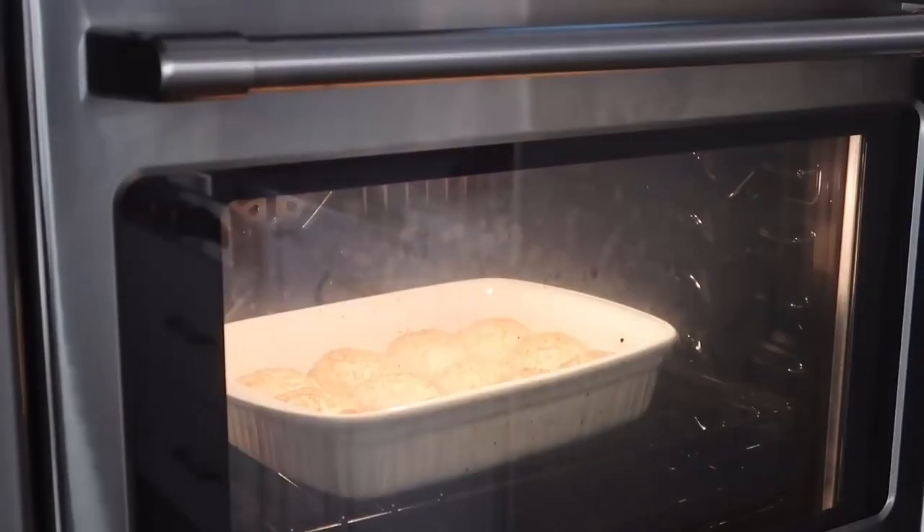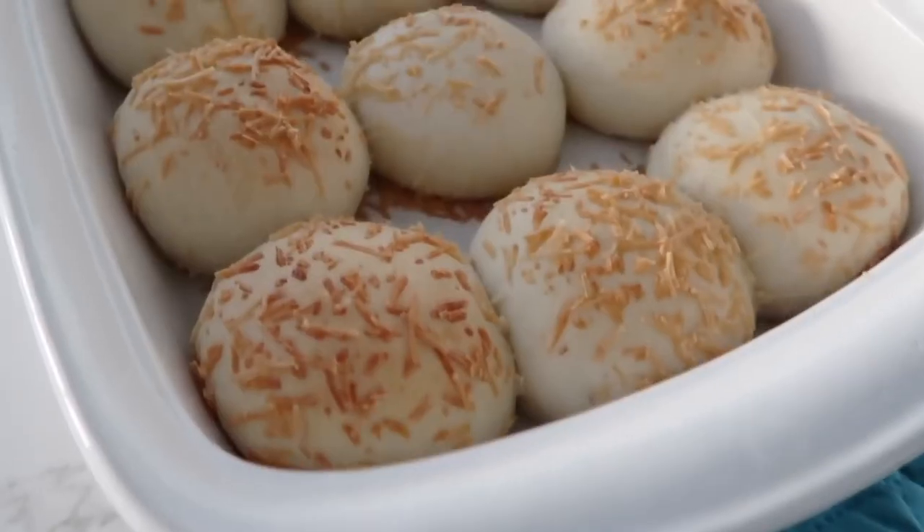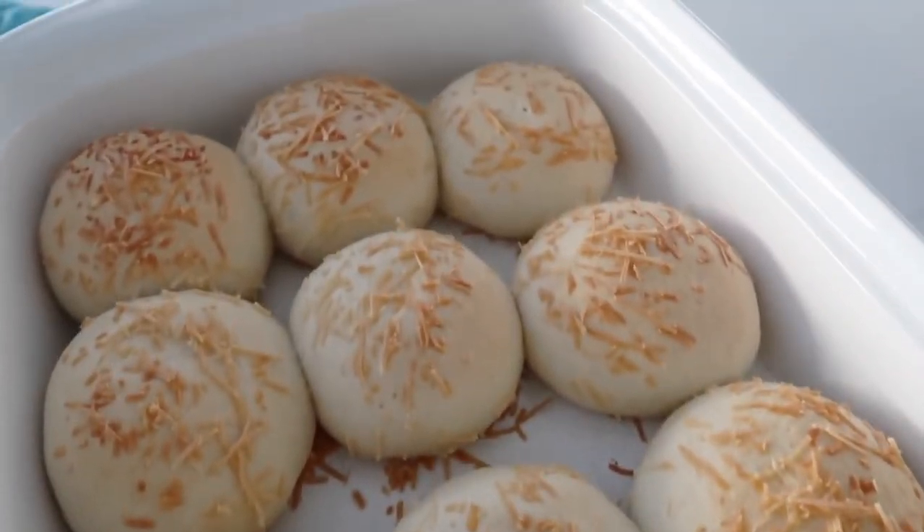Once they are doubled in size, put them in the oven and cook at 350 degrees for about 15 minutes or until they are golden brown on top. I like to serve these with just a little bit of butter — it's the perfect side dish.